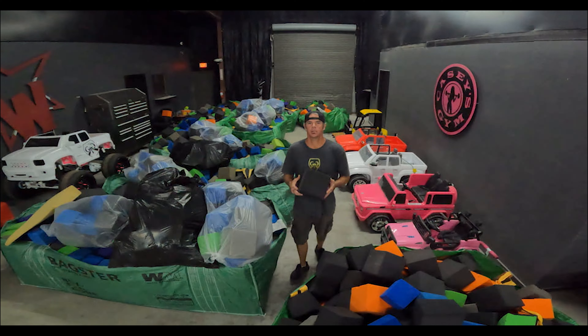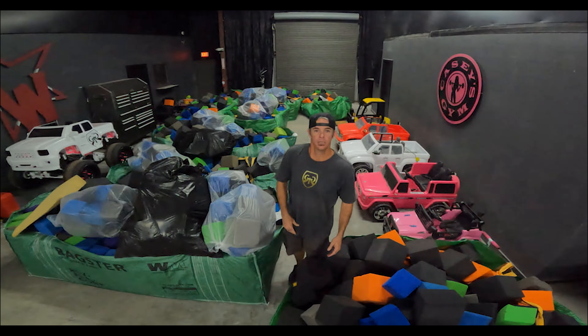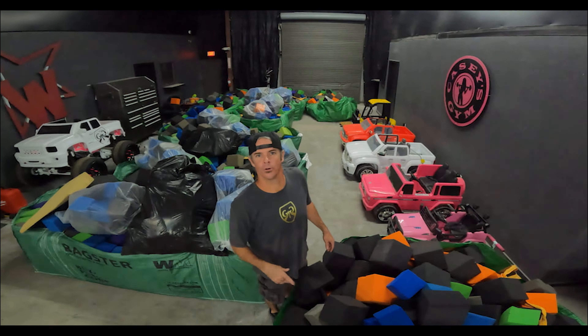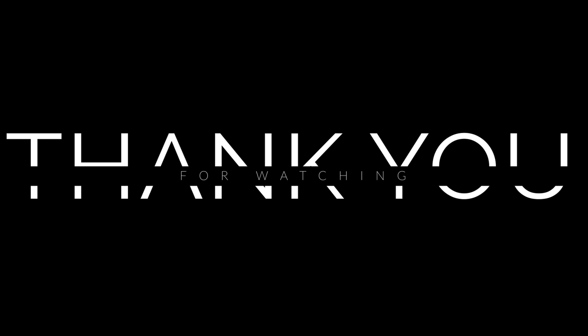Alright, so we're back. The foam's unloaded. Now we do the next part of our day at 9 o'clock at night — we finish up a medical order and deliver it in the morning. Come on, Bradley. Come on, fellas!